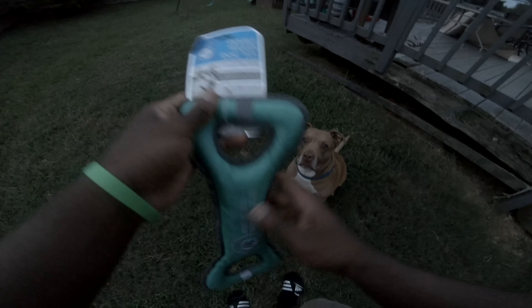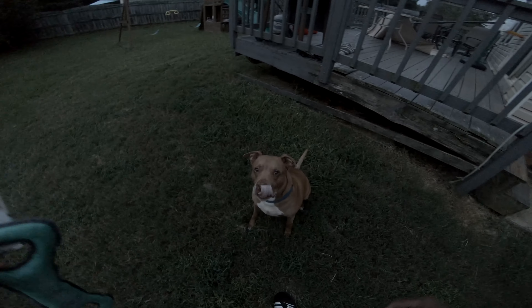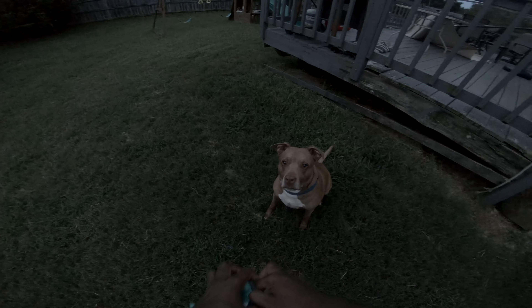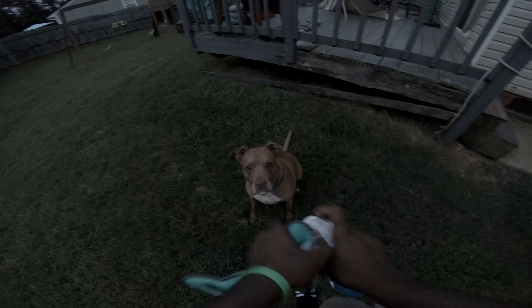It has squeak action and it says right here: squeeze and tug me, true resistant material. We're gonna test that out because I ain't buying it. We're gonna tear this thing up in less than an hour, I bet.